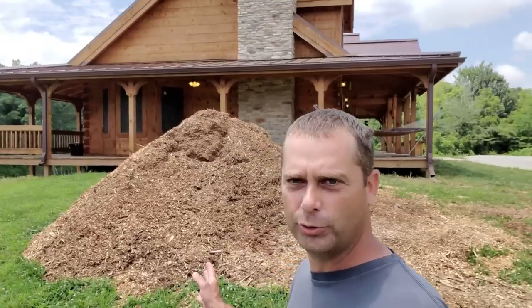Welcome back everybody. My name is Evan and this is Country View Acres. A week or so ago we ended up having a tree cut down and we had it pretty much entirely turned into wood chips.